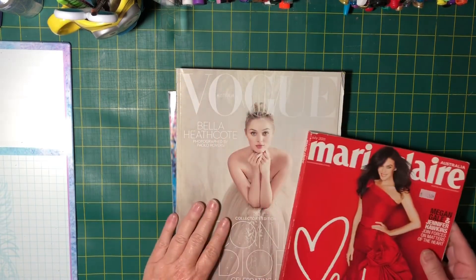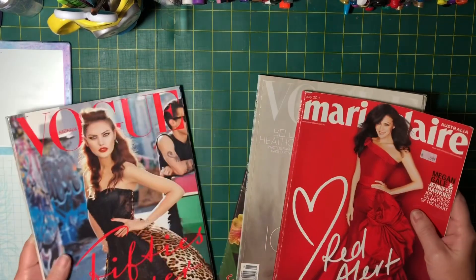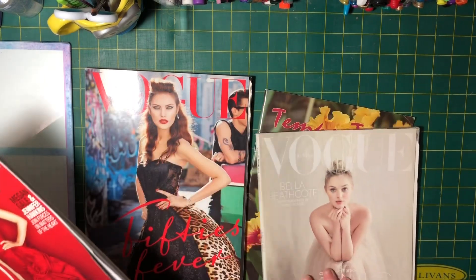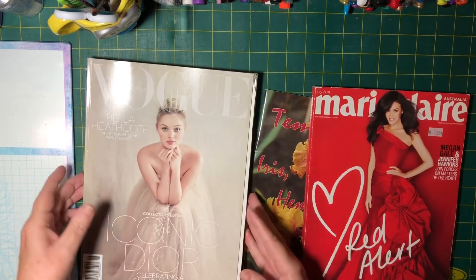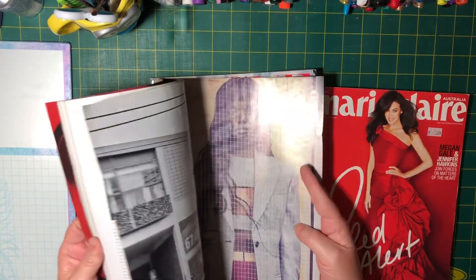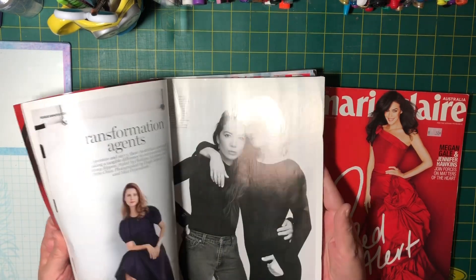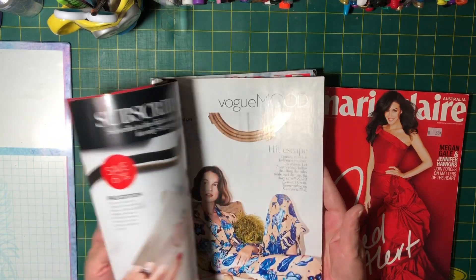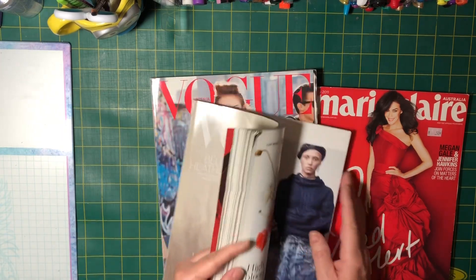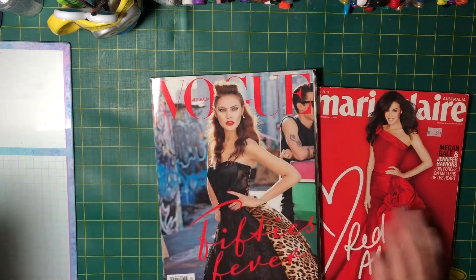These magazines were 50 cents each from the same shop. It's very rare that I find Vogues and Marie Claires in op shops anymore and I do like these when I'm collaging - although I've got quite a few on my shelf already. I didn't want to pass them up so I picked these up. I usually find a few things out of the Vogues for when I'm doing collaging.